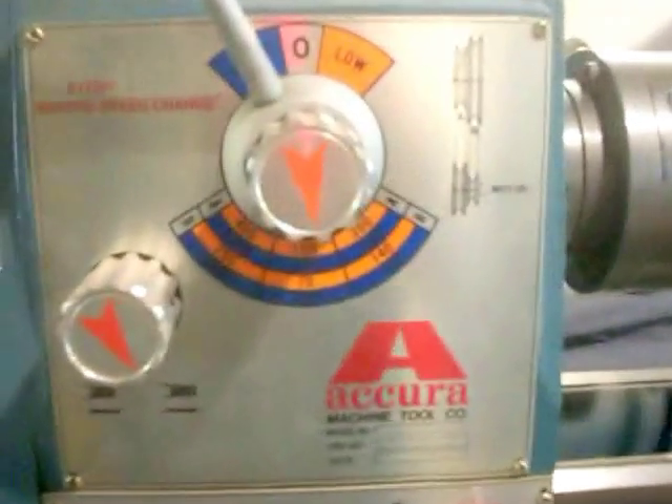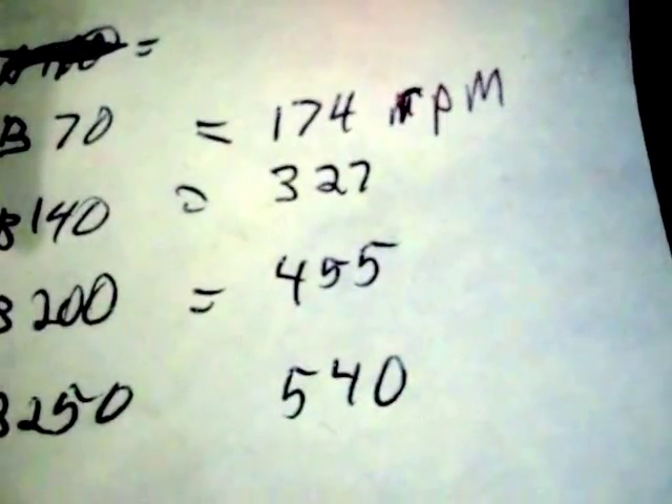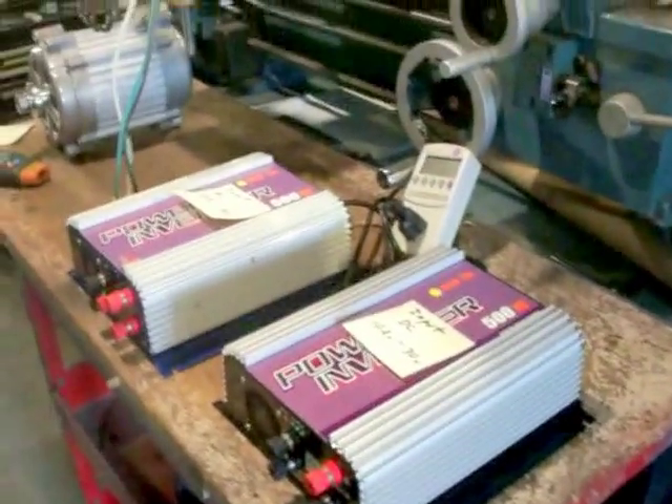We're going to have to test that and find out. I'll be recording everything on my kilowatt meter, and I'm going to get some RPM readings. I hooked it up to my lathe — the difference in pulleys is almost 2-to-1. I put a piece of reflective tape on it and used my tachometer to check RPMs. The four RPM ratings we'll be testing are 174, 327, 455, and 540 RPMs. I just don't have the correct pulley sizes for rounder numbers, so I'm going to cut this video to make it shorter.